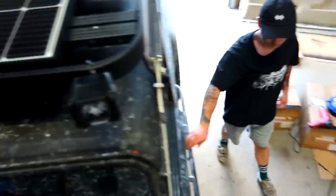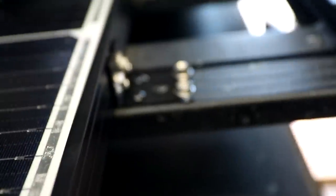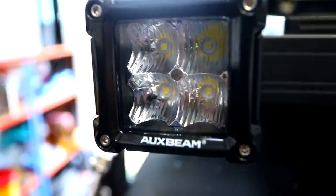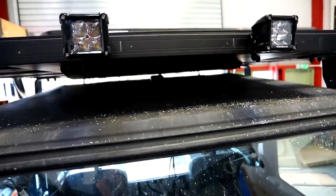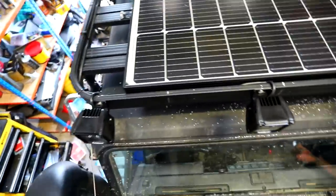Job is done. So good — actually sick. I'm so glad we sprayed that black. So we've done the solar panel bracket, CB antenna, and the pod lights — AUX beam — which actually look pretty good. And that is the only bit of wiring you can see. That was two days of work. Absolute pig.